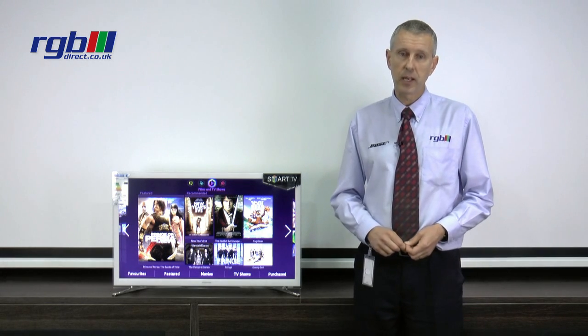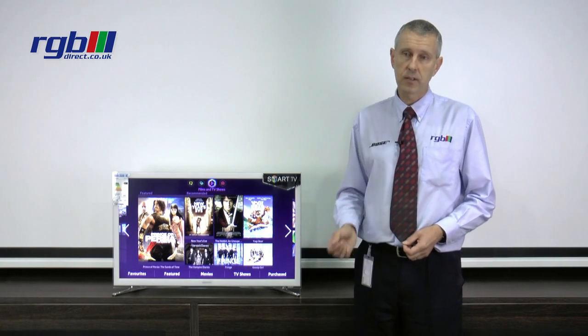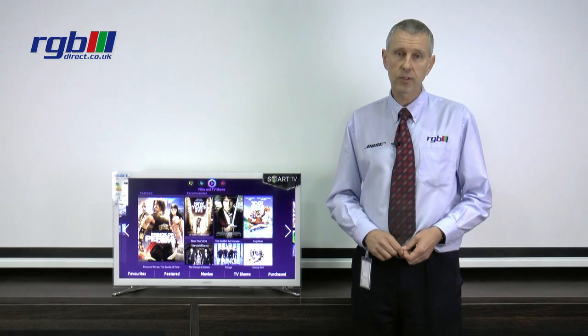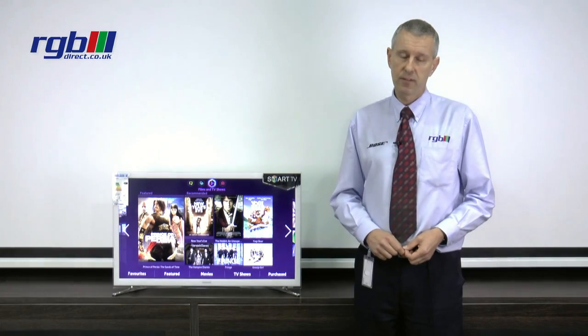Finally, the power consumption on this one is A+, so it's very energy efficient indeed. If you'd like to see the television or find out any more information please visit our website which is at www.rgbdirect.co.uk. Thank you for watching.